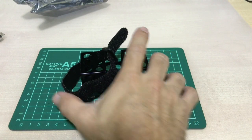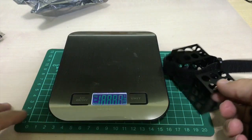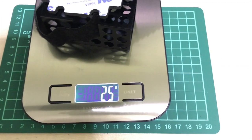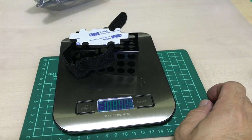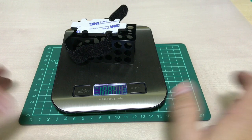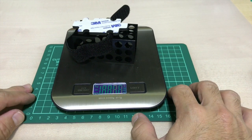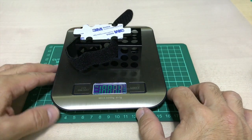Let's check how much weight this is going to add to your quad. The scale zeros out and you have an extra 25 grams. But if you're flying a quad with 2306 motors and you have expensive parts and good lipos you want to protect, it's worth trading 25 grams of weight for a little extra protection in case anything happens.